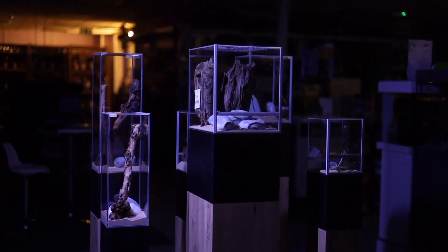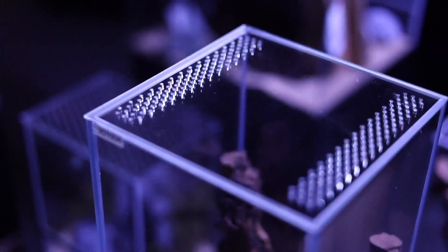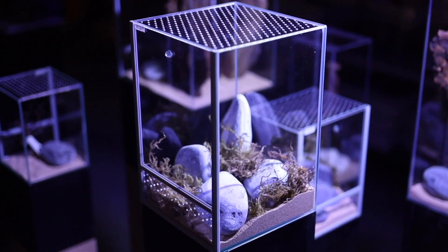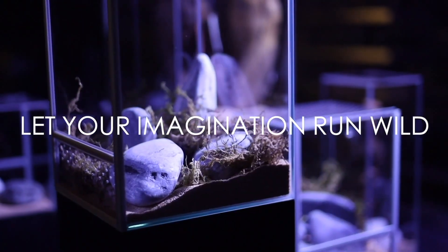Plenty of options of critters can be put inside these Terraria — Mantis shrimps, stick insects, spiders, even hissing cockroaches. Let your imagination run wild and get one of these beautiful setups now.